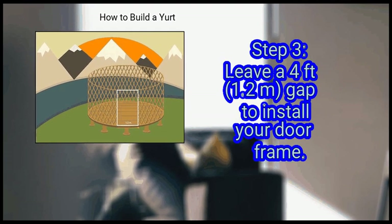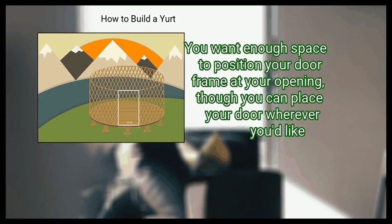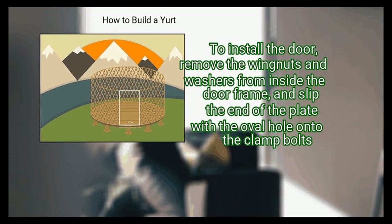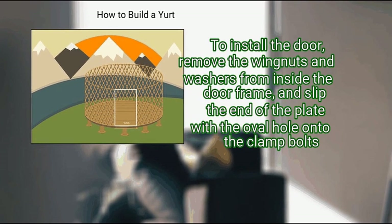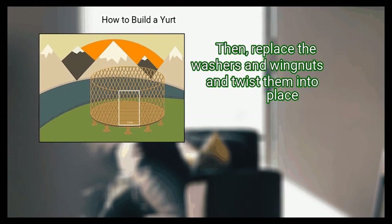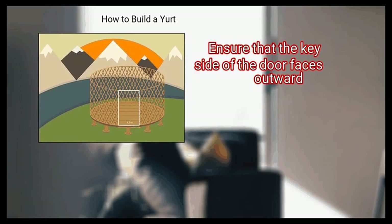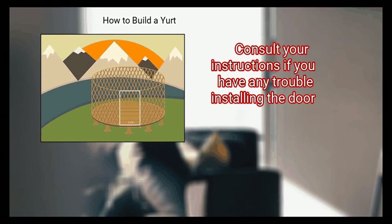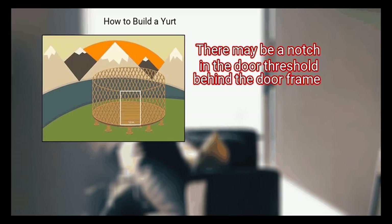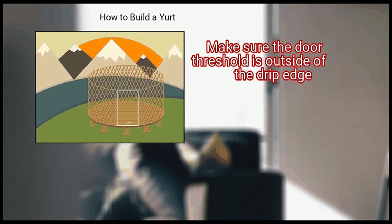Step 3: Leave a 4 feet (1.2 meters) gap to install your door frame. You want enough space to position your door frame at your opening, though you can place your door wherever you'd like. To install the door, remove the wingnuts and washers from inside the door frame, and slip the end of the plate with the oval hole onto the clam bolts. Then replace the washers and wingnuts and twist them into place. Ensure that the key side of the door faces outward. Consult your instructions if you have any trouble installing the door. There may be a notch in the door threshold behind the door frame — make sure the door threshold is outside of the drip edge.